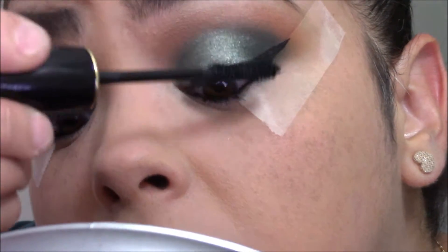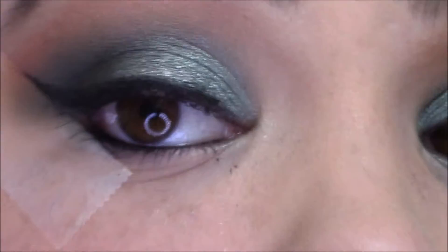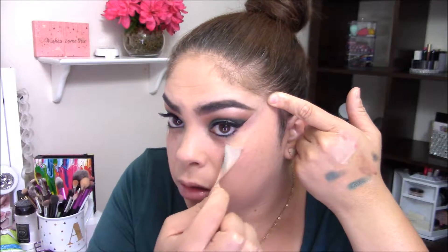There's one spot there that keeps sticking up — not sure what's going on, so these lashes kind of aren't cooperating. I'm going to go ahead and take off the tape. When I pull it off I like to hold my skin up and then lightly peel. Then I'll conceal and finish the rest of the face.